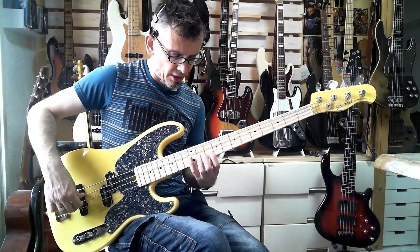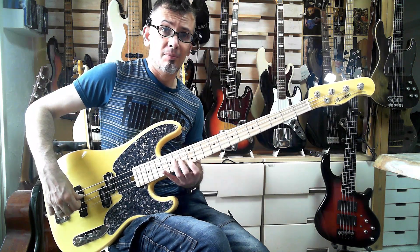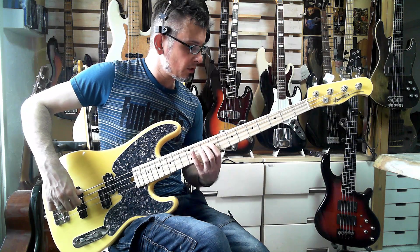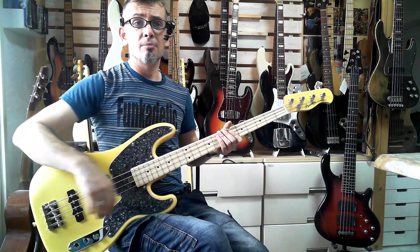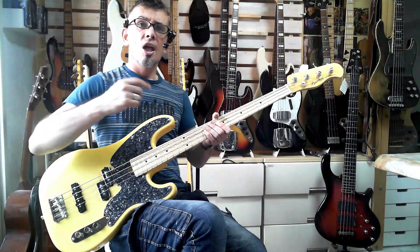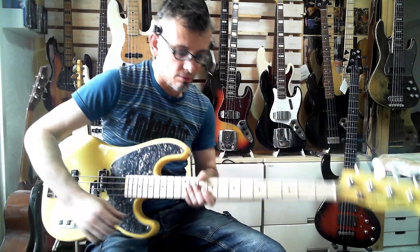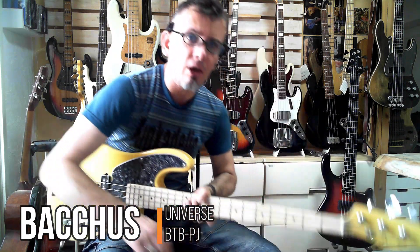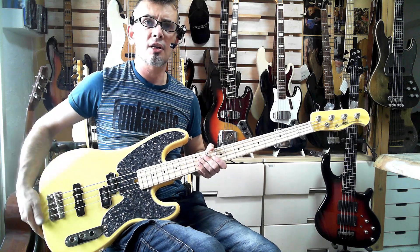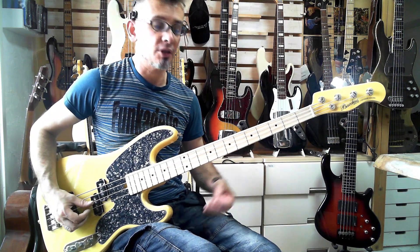It comes set up at two millimeters and will achieve 1.5 millimeters no problem. For the money it's an amazing bass — I don't think you can beat Bacchus in terms of cost performance. The front pickups are not in a traditional P-bass position but somewhere between a jazz position and a P-bass position, and the rear pickup is in a sixties position. So here we go.